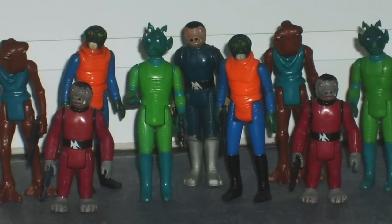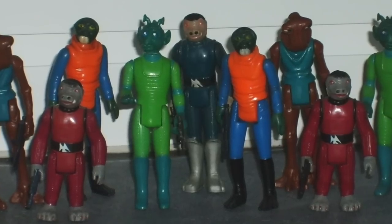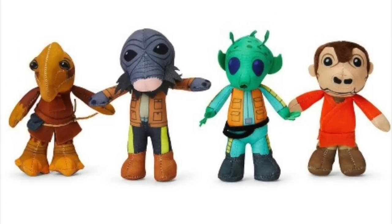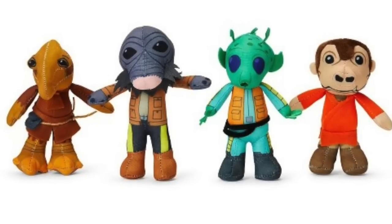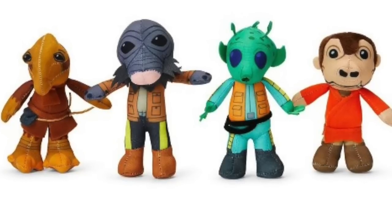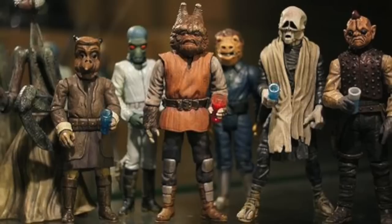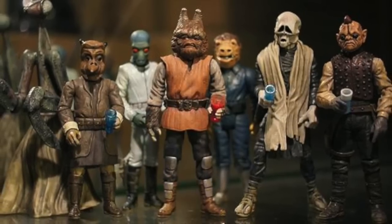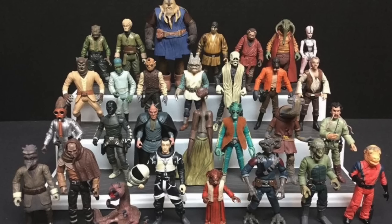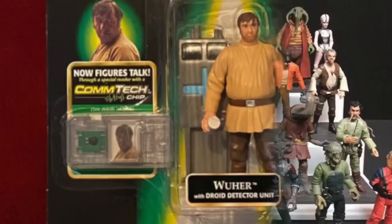Welcome back to a wave-by-wave, figure-by-figure release review of the modern Star Wars action figures. Since we're going in release order, it's time to talk about Cantina aliens — not those vintage Cantina aliens or even these Cantina aliens. Cantina aliens as a whole tend to be extremely popular, not just amongst collectors but amongst toy makers too. They show up in all sorts of form factors, but nothing beats the three and three-quarter collection. They all look different, so it's not like just a bunch of stormtroopers on your shelf.